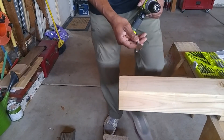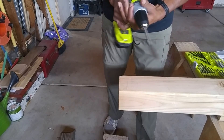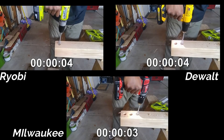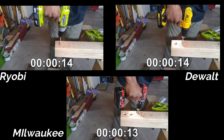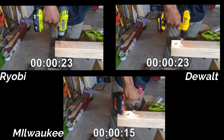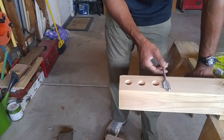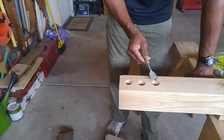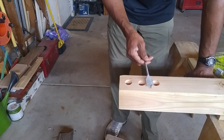Now onto the fun part. I'm taking this one-inch drill bit, putting it in all three drills, and drilling into this 4x4. I'm going to see who drills in the fastest, easiest, and smoothest — putting all three on screen at the same time. Before moving on, using all three drills with the one-inch bit, that Milwaukee went through very, very fast and easy. For me it was Milwaukee, DeWalt, then Ryobi — but hey, they all did it.